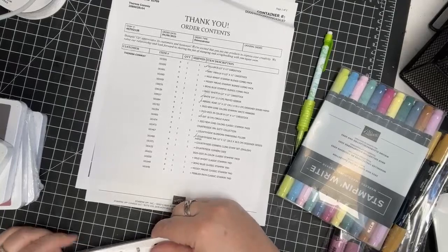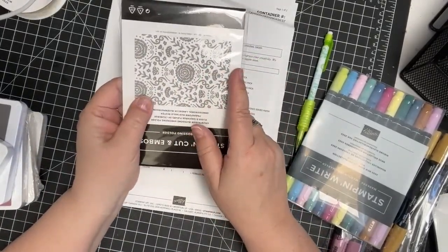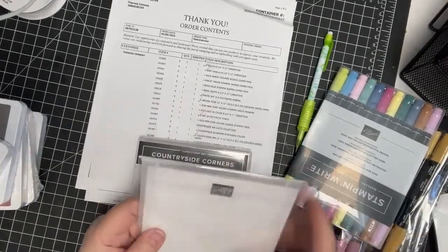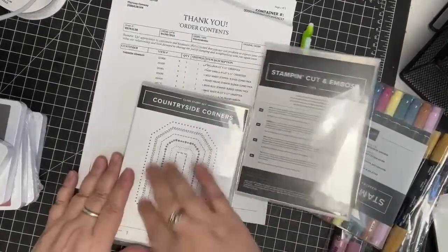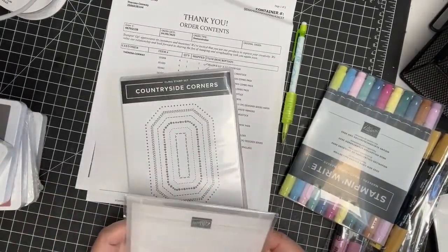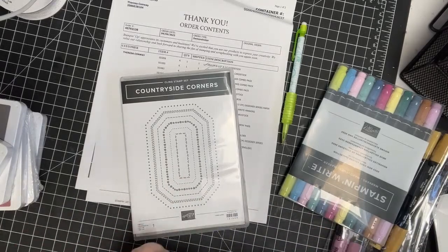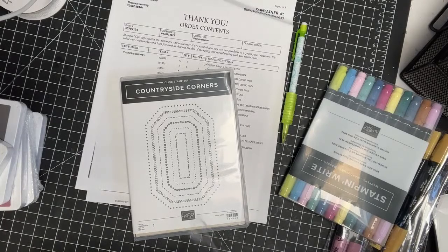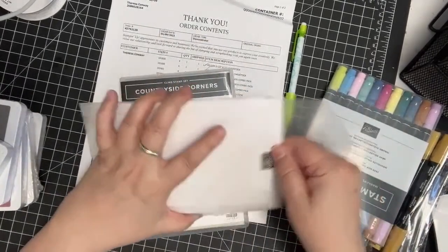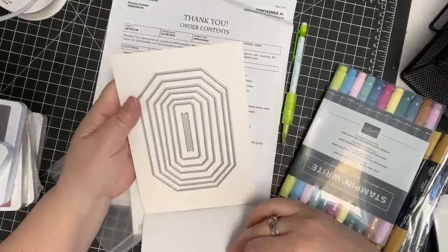This is all from the Country Inn Suite Collection. It has an embossing folder right here that makes a pretty design. Then we have Countryside Corners stamp set and then the dies that go with it — they're this shape. I don't know if they're stitched or not. Nope, they're not stitched, but it'll be kind of cool to play with.